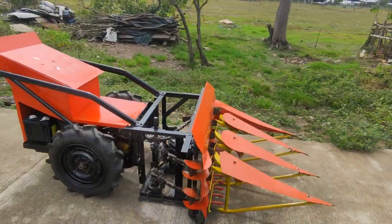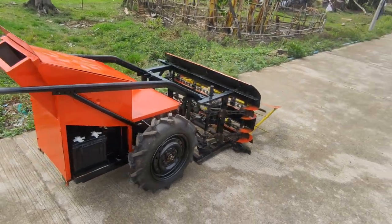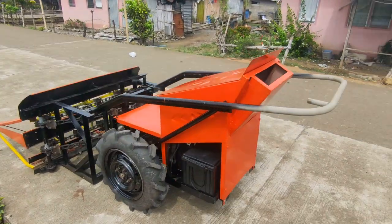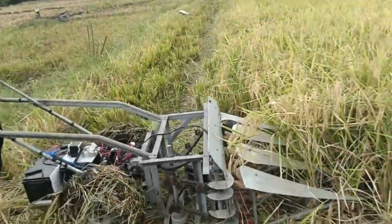The e-ricer electric rice reaper is designed to harvest and cut rice stocks without harming the environment, as it does not emit greenhouse gases such as carbon dioxide. It is powered by a battery and charged through solar energy.